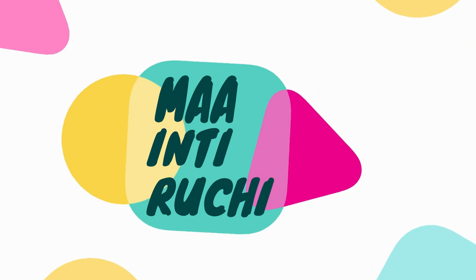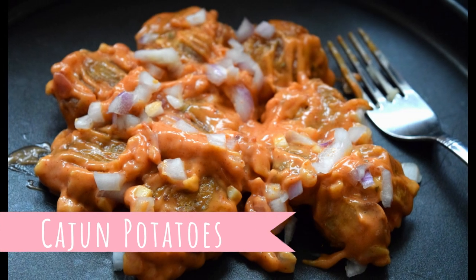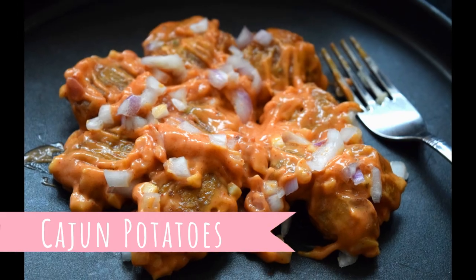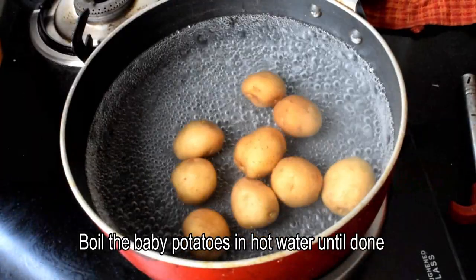Welcome back to my channel. We use the usual baby potatoes.